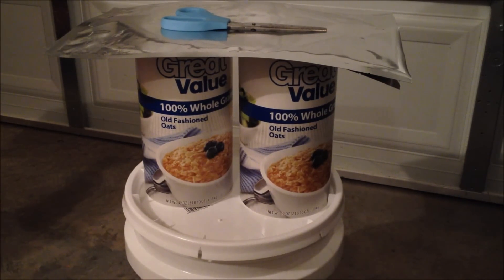All you really need to do is have a couple of items with you. Number one, you obviously need the whole oats. Number two, you need a pair of scissors. Number three, you need your Mylar bags. Number four, you're going to need a food grade bucket with a lid. Number five, you're going to need your Sharpie. Number six, you're going to need some duct tape so that you can mark everything. And number seven, you're just going to need a hot iron and a surface you can use to iron on top of.